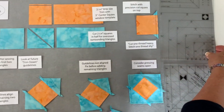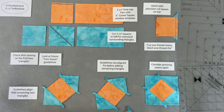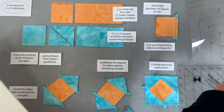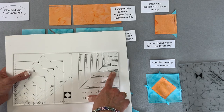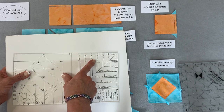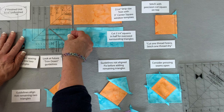Let's look at some hints and tips I give to students when the Square Squared tool is in a project in a classroom. First, what size strips do I need to cut? All that information is now on the tool itself. If I'm making a three-inch finished unit, I look at the tool - for a three-inch finished block, it tells me to cut my strips two and three quarter inches.